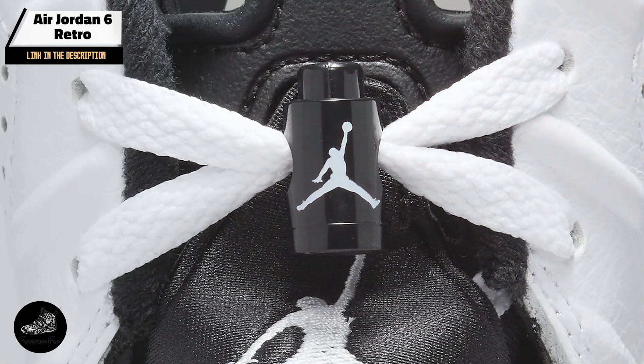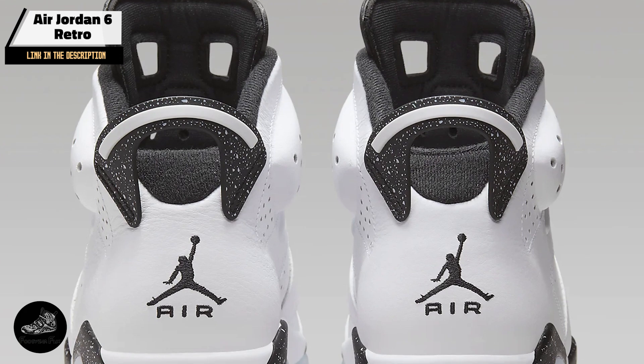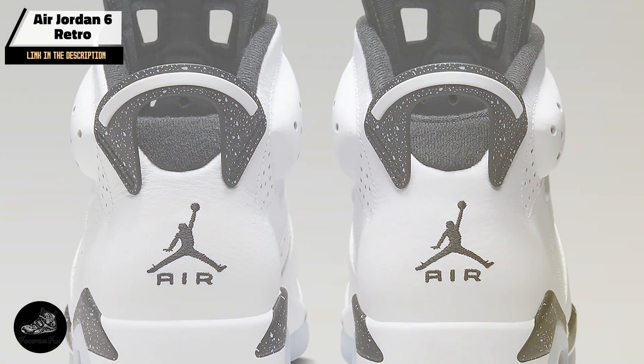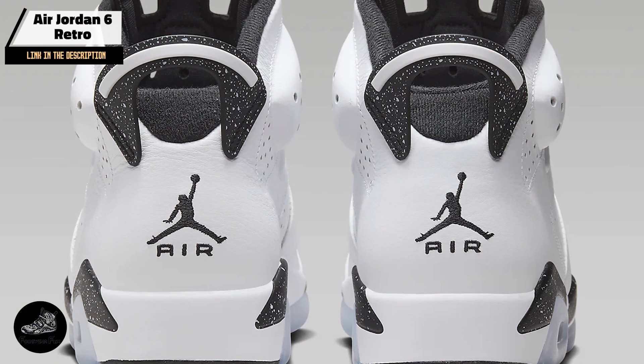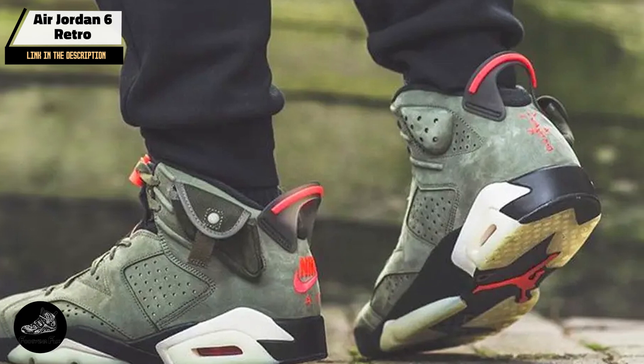The Air Jordan 6 Retro's design ensures versatility and comfort. The cushioned sole and supportive upper make it suitable for intense workouts and everyday wear. Its classic look complements various styles, making it a valuable addition to any sneaker collection.